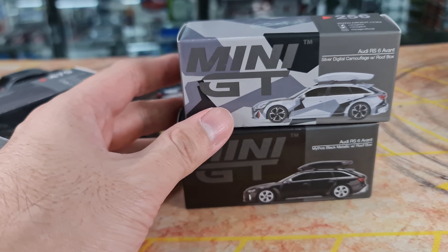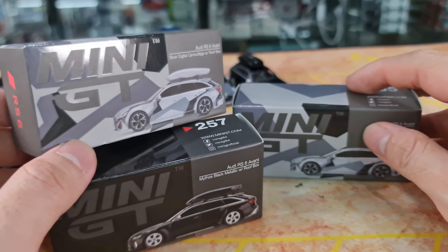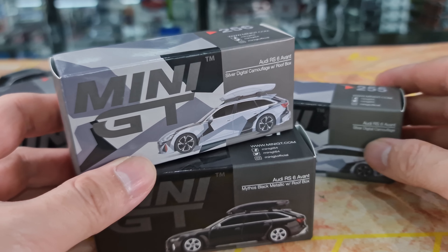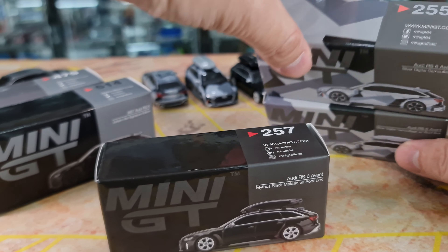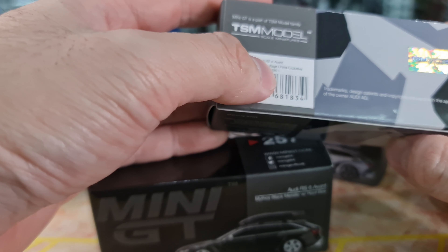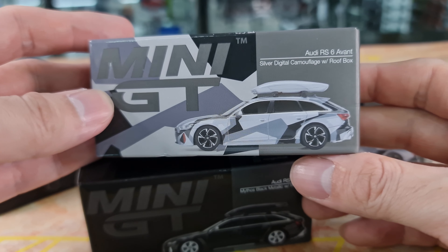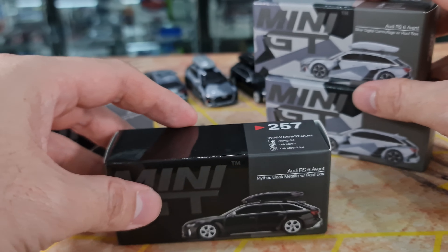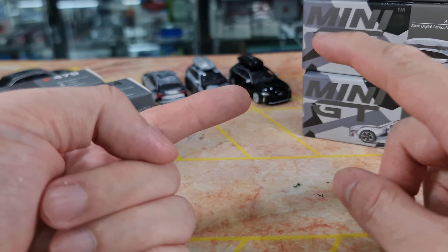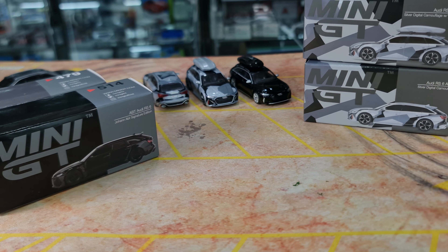Mini GT has come out with quite a few RS6 Avant already. I have three of them here. I do have another three that's not here but they are hidden inside somewhere. I thought I'd just take these three out since I found them. Three numbers back to back — number 255, 256, and 257. Number 255 is the Audi RS6 Avant Silver Digital Camouflage China Exclusive. Number 256 is the one with the roof box variant. And number 257 would be Mythos Black Metallic with roof box as well. The three that's not here would be the plain blue, the red, and also the silver, all of them without the roof box.